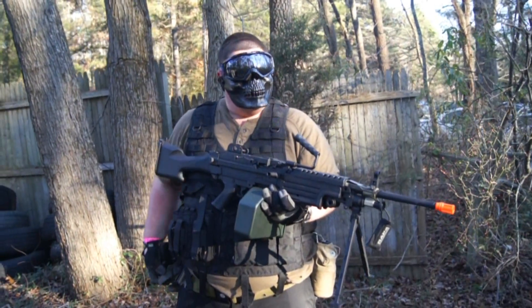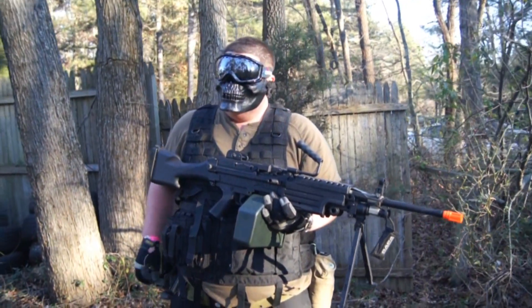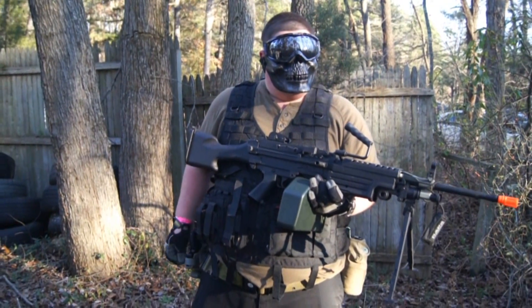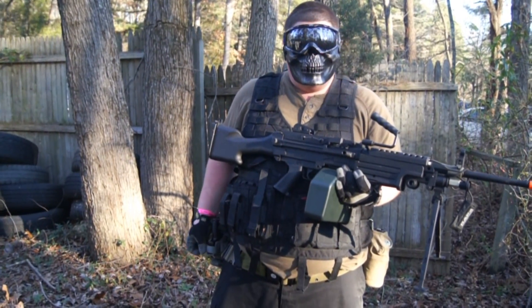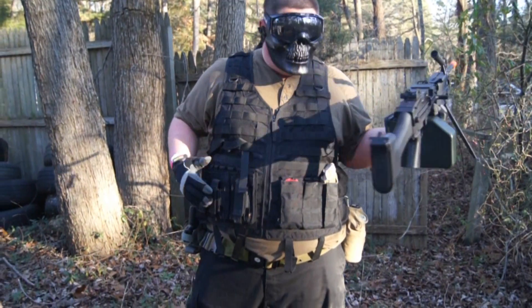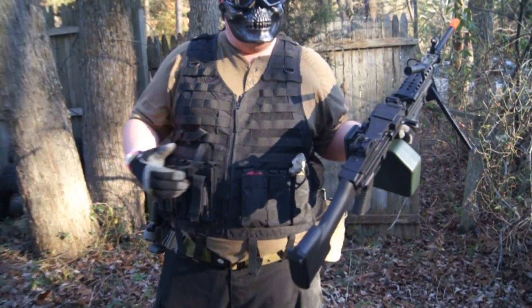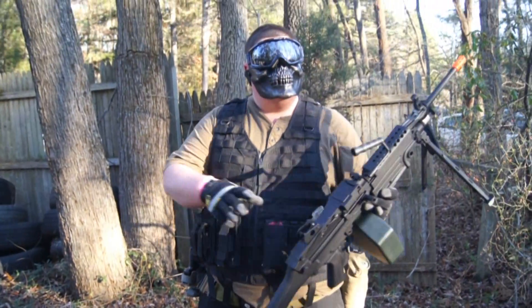The vest — I got this through a local store in Swedesboro, Grandpa's Army and Navy, 60 bucks for this vest. They came in four different colors; black was the best in my opinion. It's completely MOLLE compatible. Stick with black all the way around, and that's pretty much it.